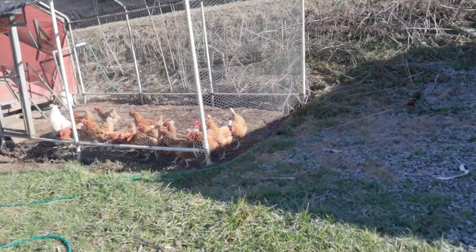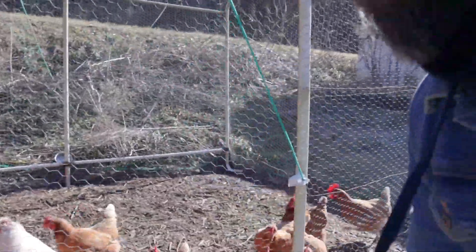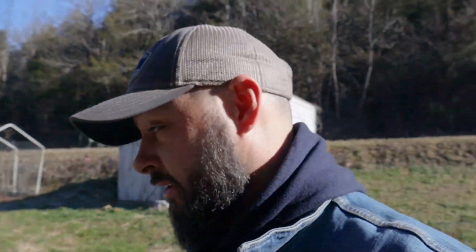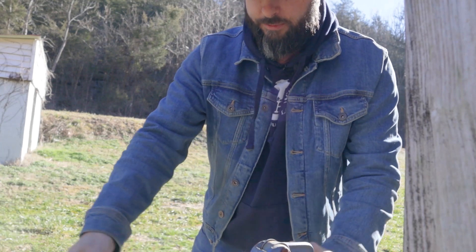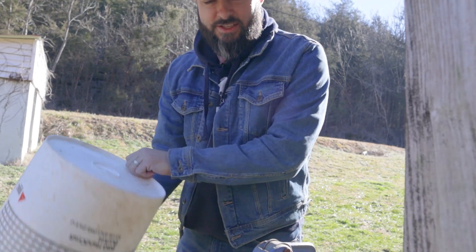Good morning friends, welcome back to the homestead! We've got all of our chicken chores done, rabbits are taken care of. It is another beautiful morning — the sun is out, the bees are out collecting sweet nectar and sap, and we're going to do the same thing.